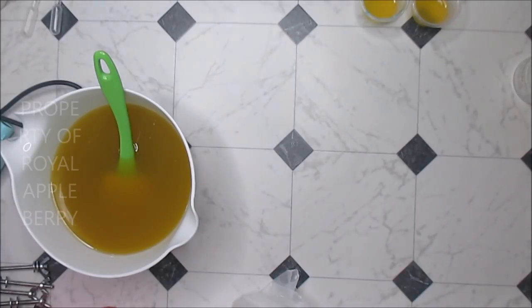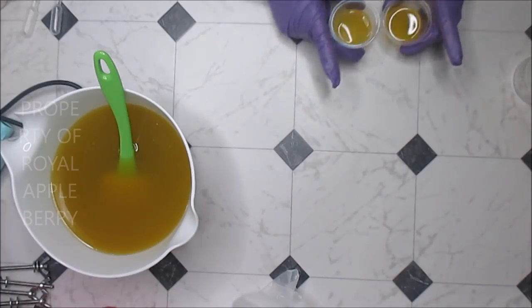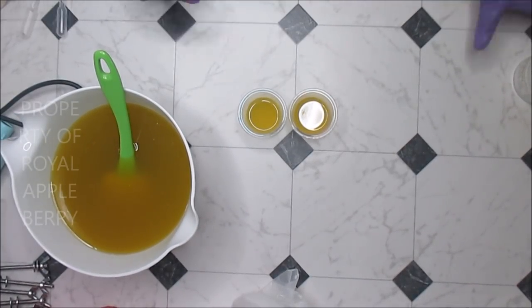It is so, so beautiful. I know I don't have it on the table yet because I'm going to go ahead and mix all my colors. This is going to be a very simple but gorgeous soap — at least I hope. Hopefully everything will go in my favor.